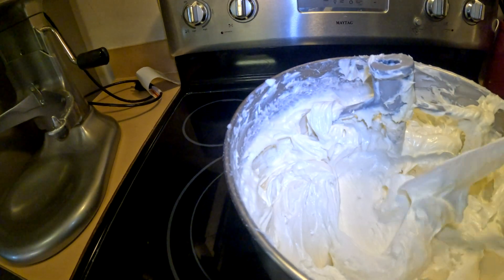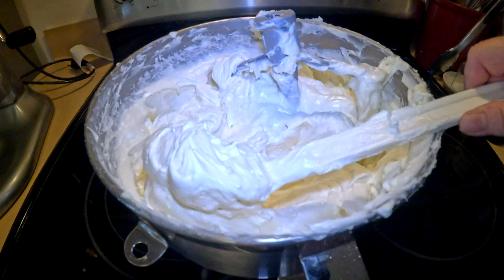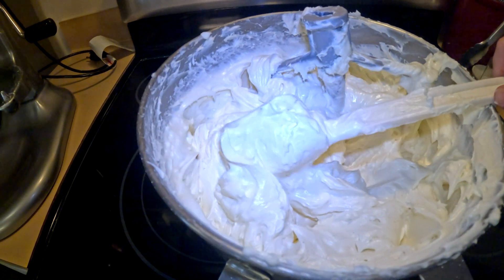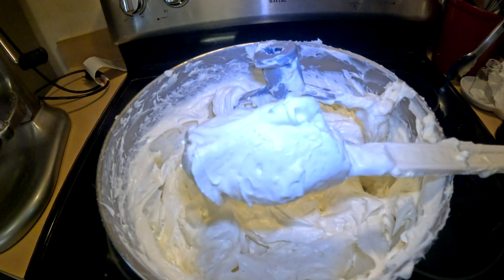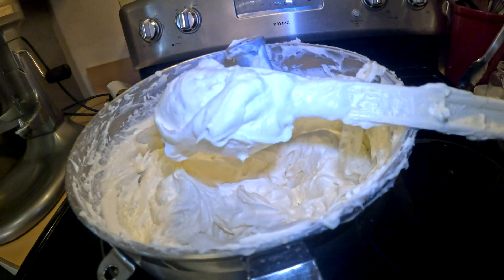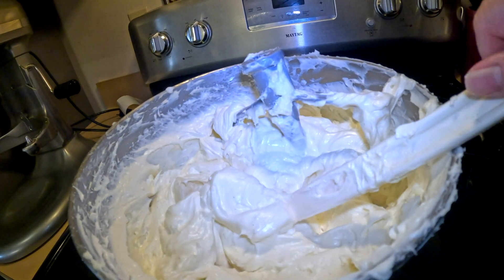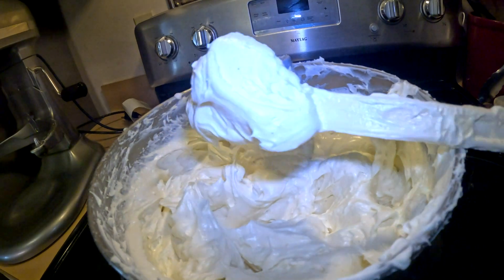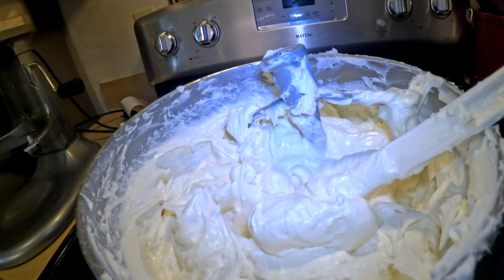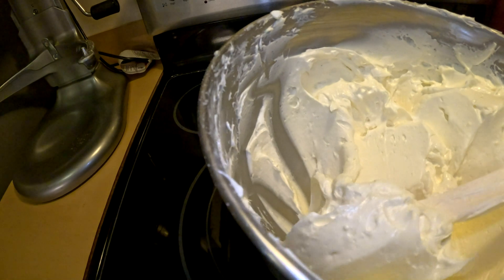The frosting is done beating after six to eight minutes depending on how powerful your mixer is — look at how smooth and fluffy it is. Now we're ready to frost the cake. I usually put the frosting into a Ziploc bag, snip the end, and squeeze it out onto the cake, or pipe it right onto the cupcakes. Nice and creamy — now we're ready to decorate!